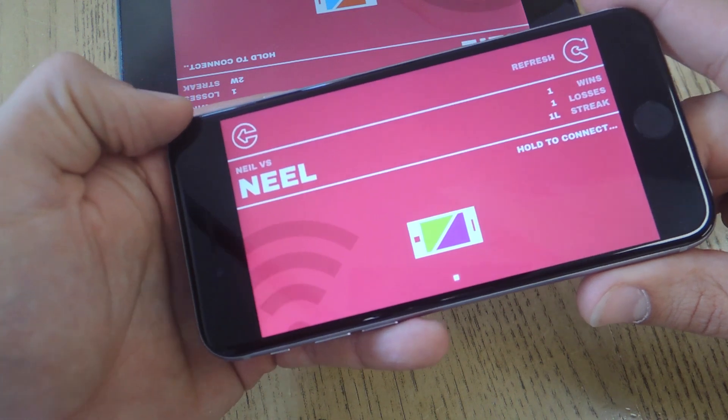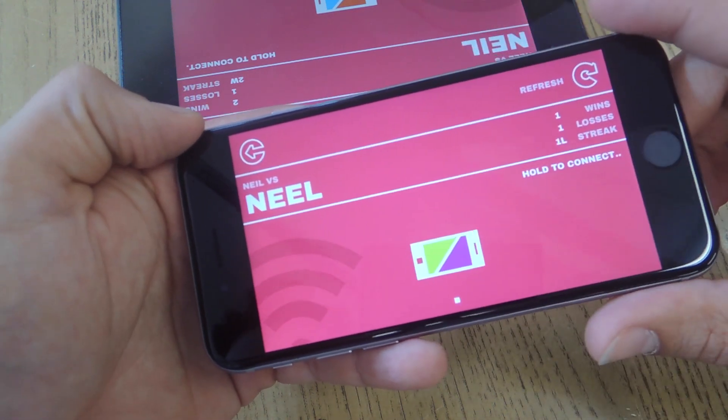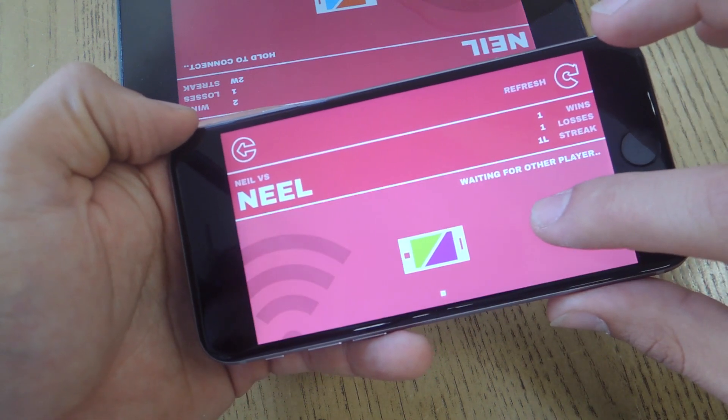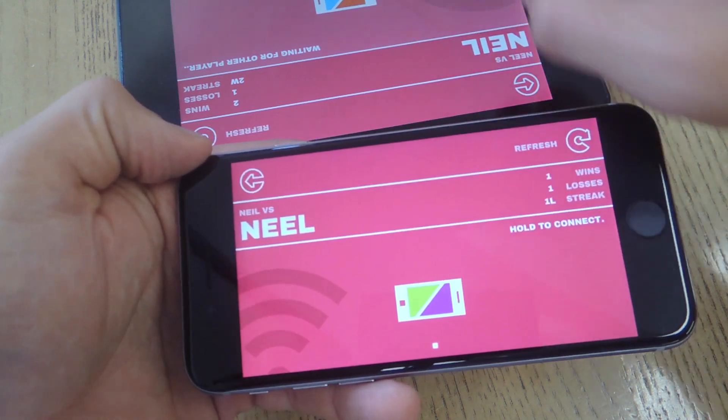Once both of you are connected, it might ask you to sign in with Twitter. You don't have to do that. You can just create a name like I did — Neil — and then you'll tap and hold to connect. The other device will have to do the same, so tap and hold, and your game should commence soon.